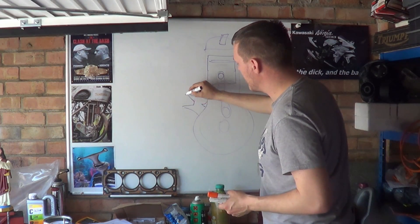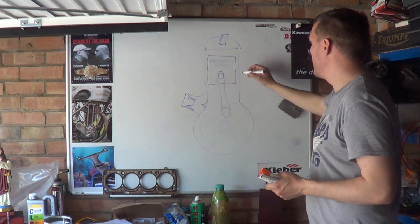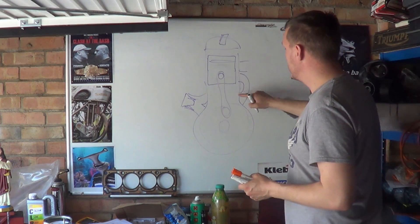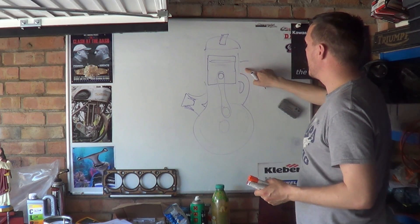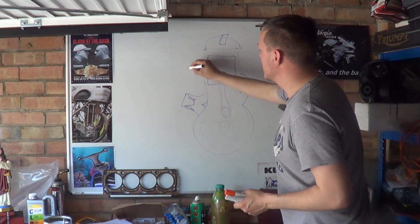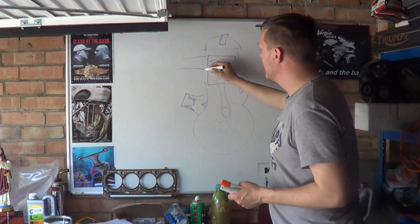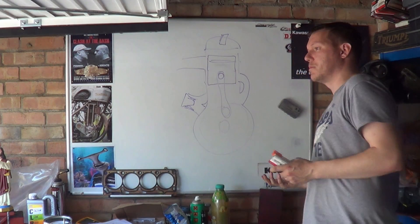It has, depending how it works, its reeds and all the rest of it, so that works in there like so. You have another port, you have transfer ports. This obviously isn't exactly where it goes, I'm doing it really fast. Put your exhaust this side. You get the idea - it's a two-stroke. It's crankcase breathing.